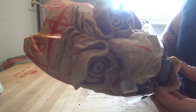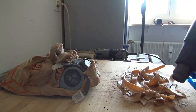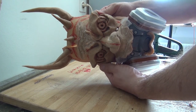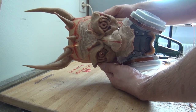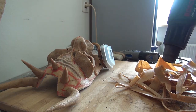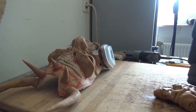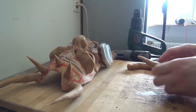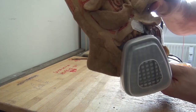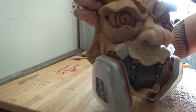Now we're going more and more into detail with additional scraps of Worbla, modeling some wrinkles to the face, to the forehead, adding horns. And that's how it looks at the moment — not bad for a start. As I said before, we use a lot of scraps in this one. You can still hollow it from the back side in the end if you want to get it more lightweight. But since I wanted to get rid of all the scraps, that's okay with me.